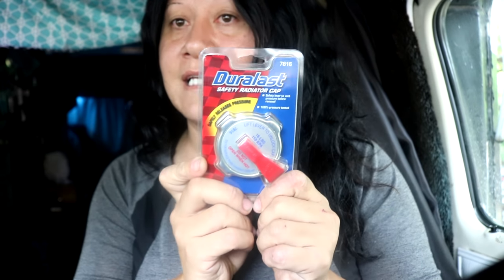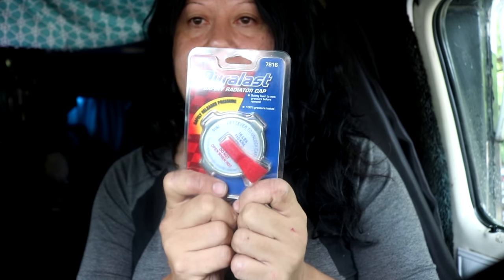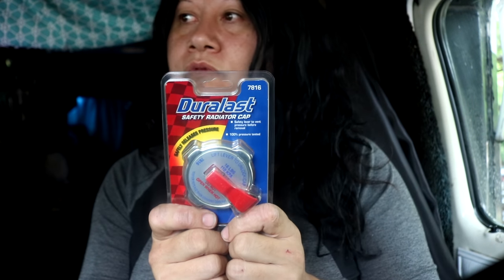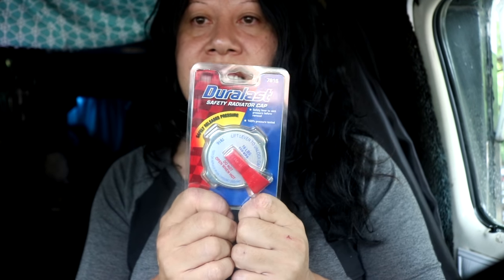Last but definitely not least, this is what the issue was — right here, the radiator cap. I'm going to install the new radiator cap and hopefully that will fix the problem. It just wasn't pulling enough fluid from the reservoir, and this was what I was told could be the major problem.